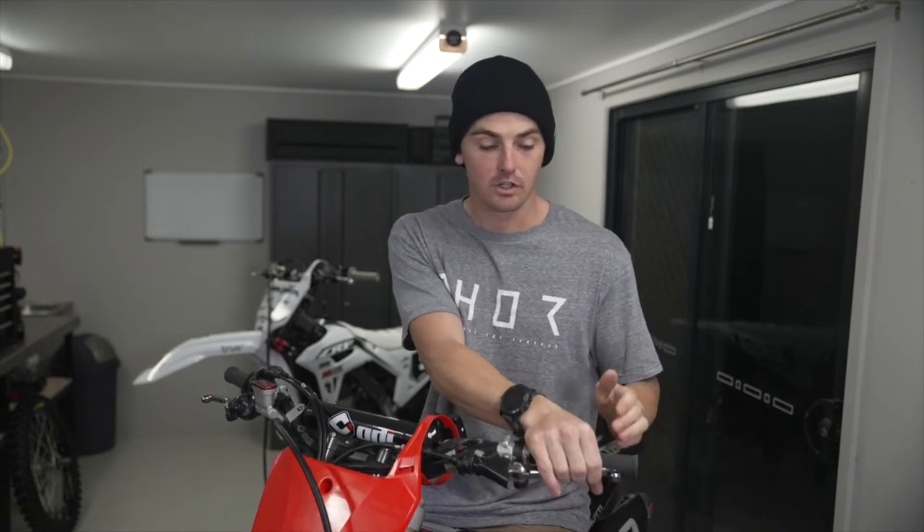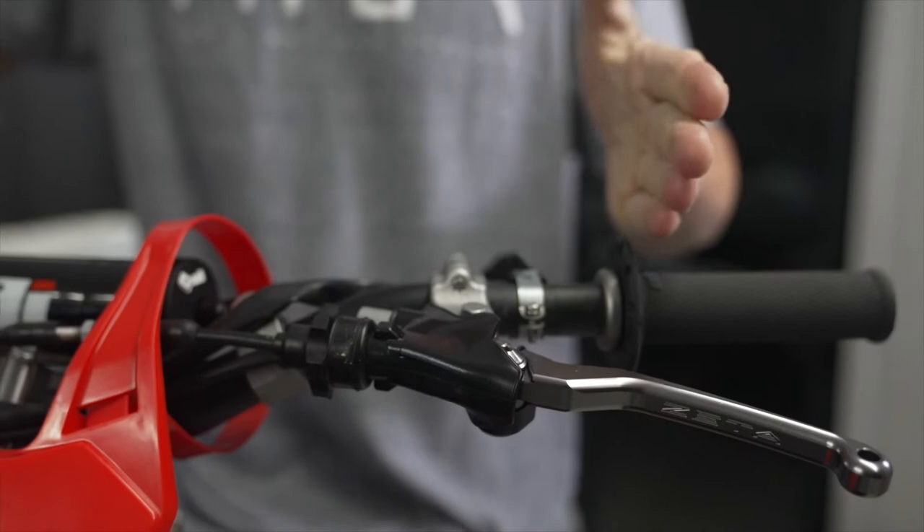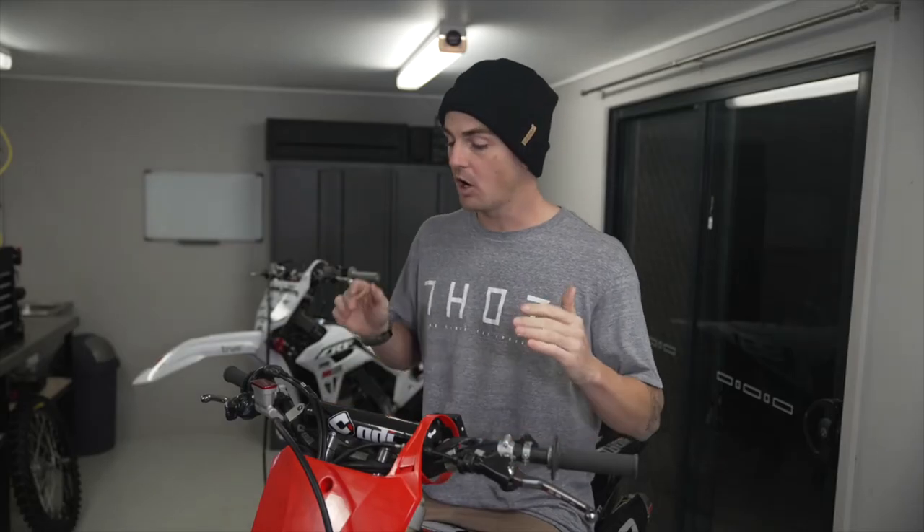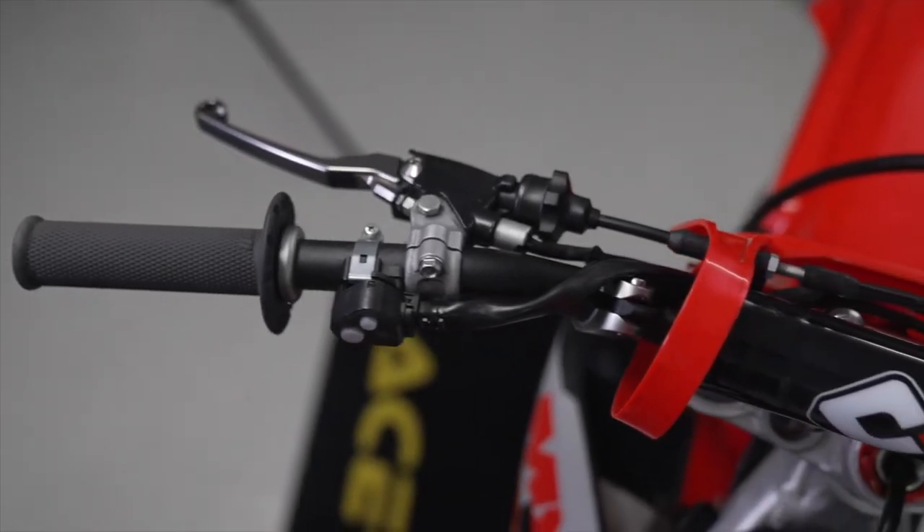Let's then on to the levers. One thing that I'll often see is people have their levers way too far to the outside of the bike. What this does is not only causes you to potentially break a lever if you drop the bike, but it means you're not even gripping the lever where you should be. As far as lever height, this is such a personal preference. I believe the more neutral, the better.